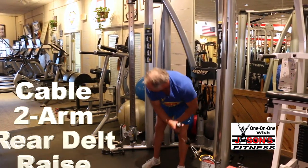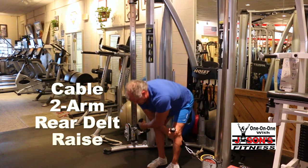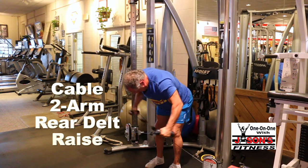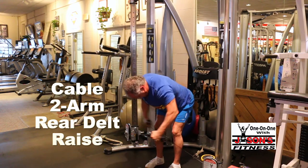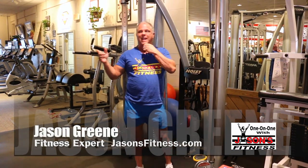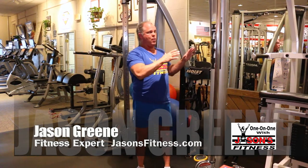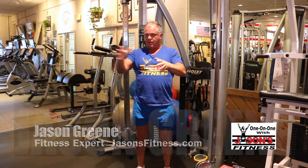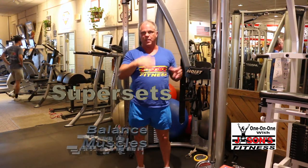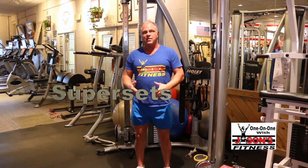You can also do it like this — one arm or two arm. Daniel and I were discussing: we have a Hoist with a torque two-handle breakaway cable, so we do the fly here and then go over there and do the rear delt without adjusting. A lot of you won't have that setup.